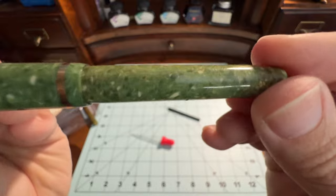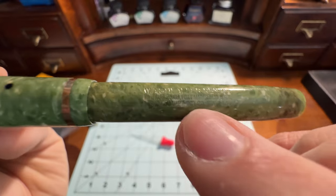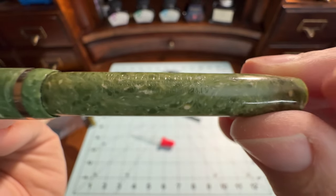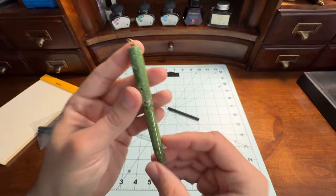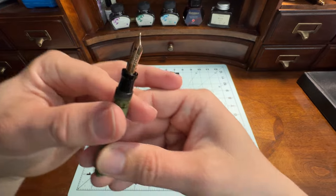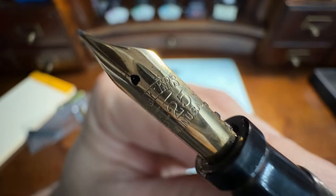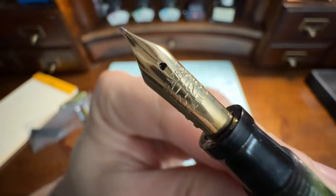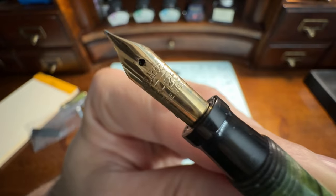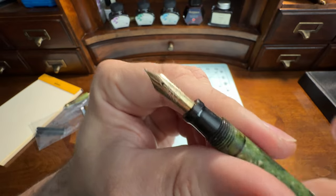If we get up real close here, you'll see the engravings are beautiful and crisp and clean. Down there is the patent date, which ends in 14 — so that's 1914. Let's uncap this baby. As for the nib — it came to me in not horrible shape. It is a 14 karat gold nib. It was a little tarnished, but a hit with the polish cloth and it looks brand new. I did a tiny little bit of adjustment on it, nothing crazy.